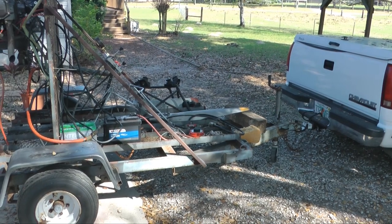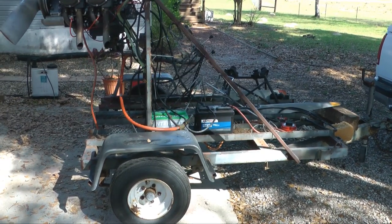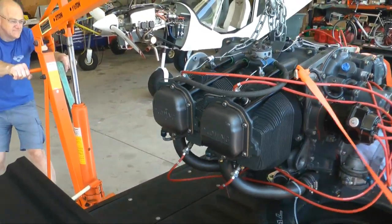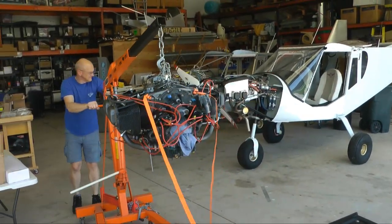Welcome back to Tip of the Week. Have you considered an engine test stand? Why do we even need an engine stand? Isn't our aircraft the best test stand to run and break in an engine? Well, not everyone has their aircraft ready when they get the chance to acquire an engine. And isn't the best way to purchase an engine to see it running, even if it's not on an aircraft?